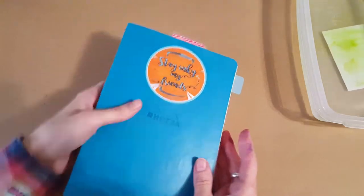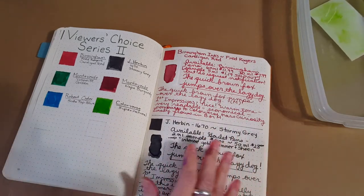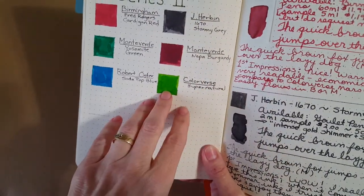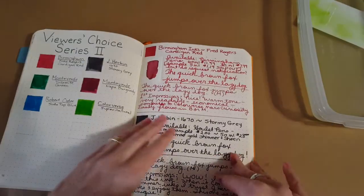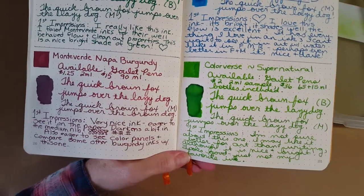Let's push that aside and get into the Rhodia gold book, which is my ink journal. This is number six and we're filling it right in — we've got just two more after today. Let's flip right over and see where it is.